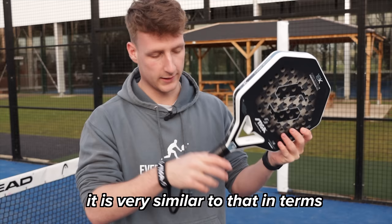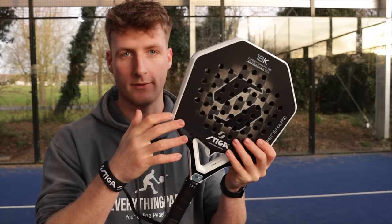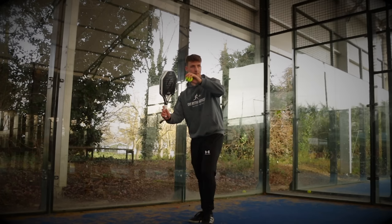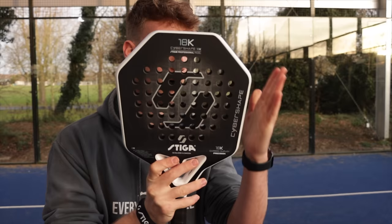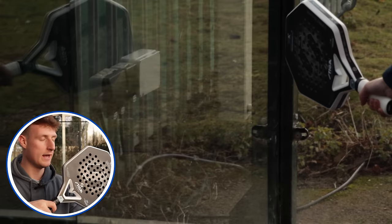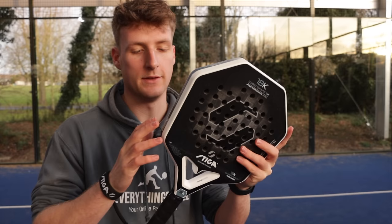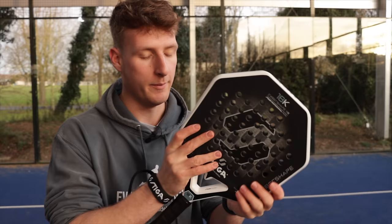This is what they're calling the cyber shape. They're saying it's going to allow you to have a 20 percent bigger sweet spot, so we're going to test that out. Another thing they're saying is because the edges are flat, that's going to give you an advantage when defending in the corner — imagine hitting a ball near the wall, it will go flat against the wall. Basically, the shape allows you to get closer to the glass because you can go completely flat against it.